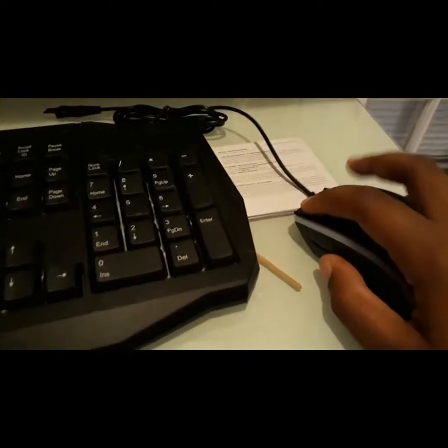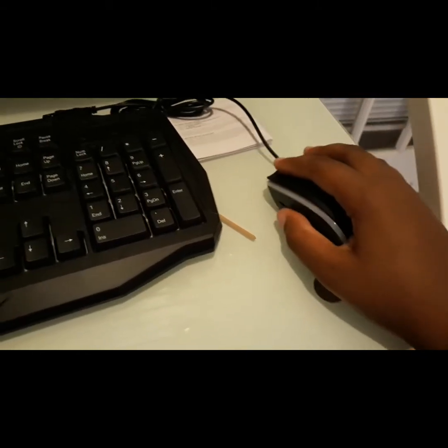Here's the mouse — nice, feels very comfortable and smooth. I like it a lot. Look at the DPI. It's a very nice mouse.